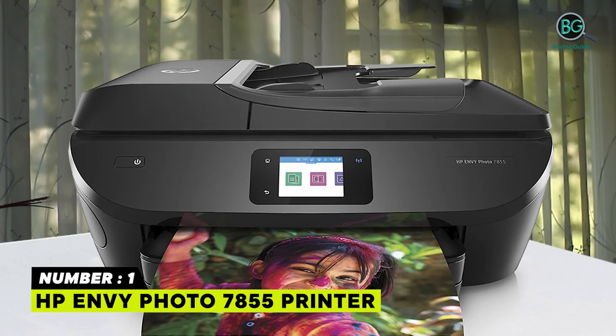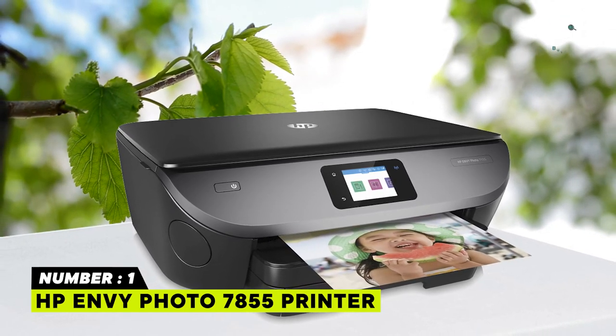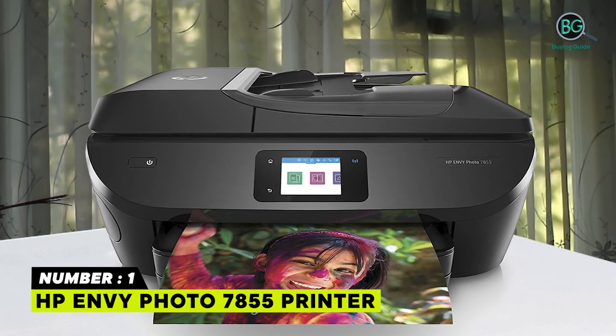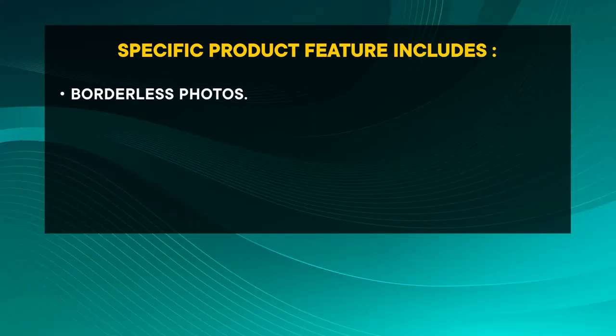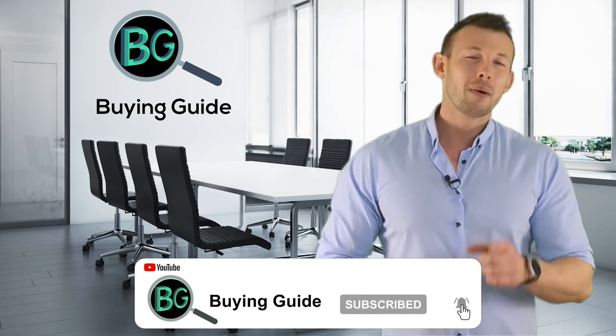Insert your SD card or USB to view, edit, and print directly from the color touchscreen. Dedicated paper trays automatically adjust to match print settings and paper type, supporting a wide range of paper sizes. If you watched our videos, please don't forget to like and share so that others can benefit. For more updates and notifications, please subscribe to our channel by clicking the bell icon.